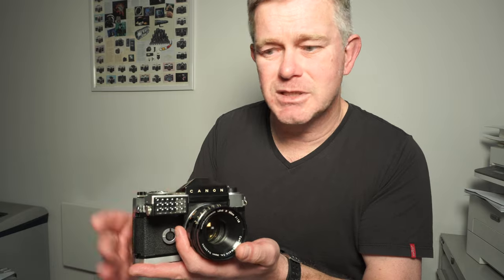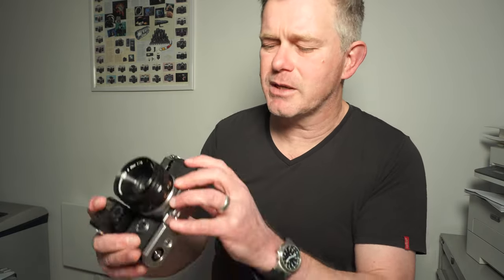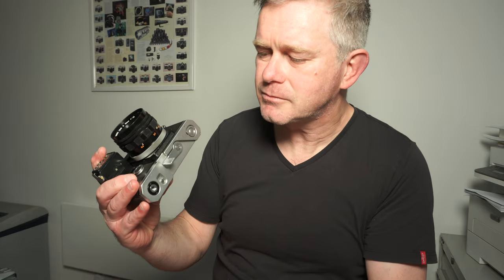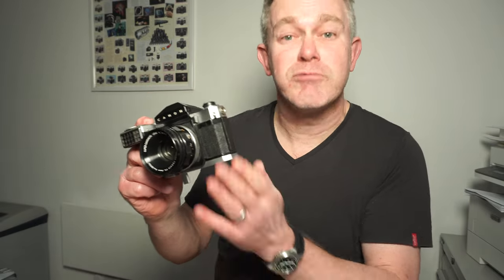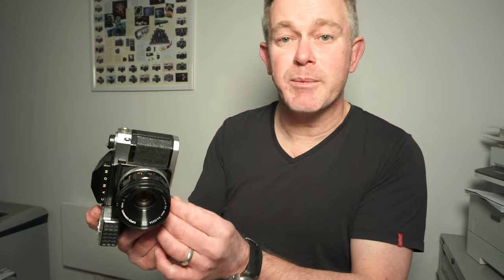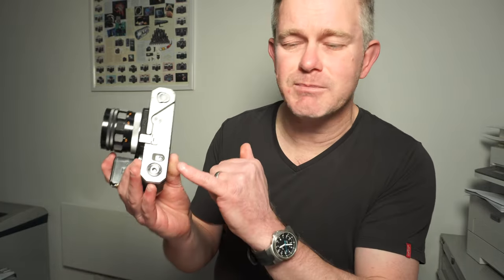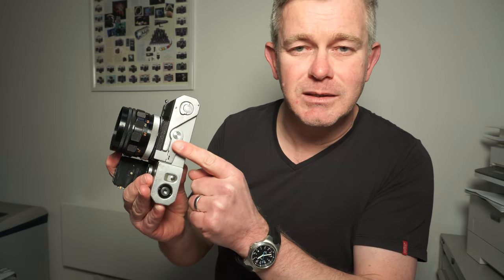It's a really nice camera, but something you might have spotted that's missing on the top — it's got no wind-on crank. That's because the wind-on crank is underneath. So you wind with your left hand, you look through here and fire with your right hand. That's a system that carried across from the Canon rangefinder cameras. Some people loved it, some people hated it. One big problem is that if you want to mount that to a decent tripod, you can't and still use the wind crank, which was a real drawback.